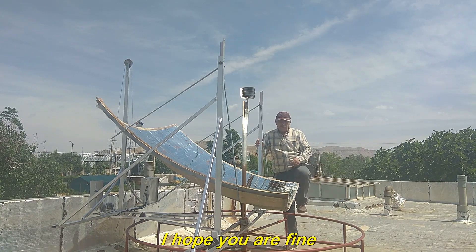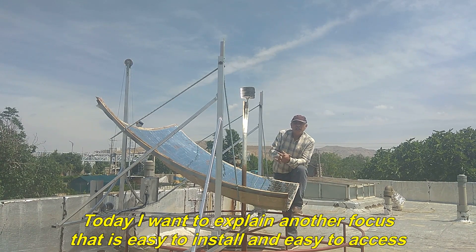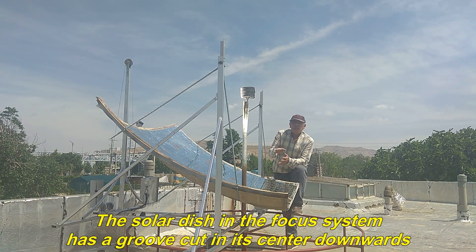Hello. I hope you are fine. Today I want to explain another focus that is easy to install and easy to access. If you do not need a fixed focus in this system and at the same time you want the weight of the focal point not to be transferred to the solar dish, you can use this method that I introduce.